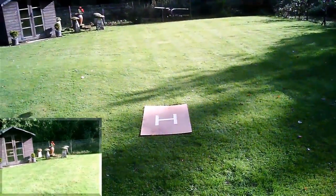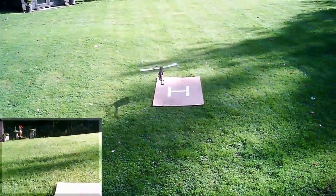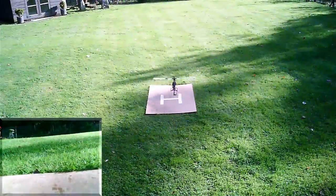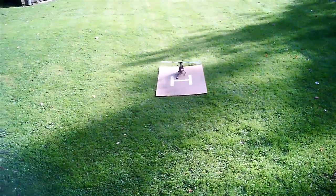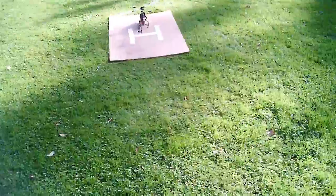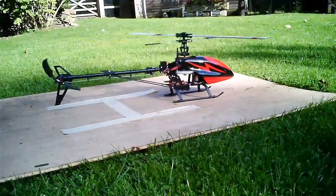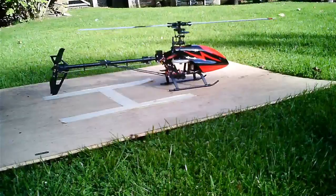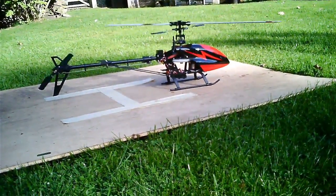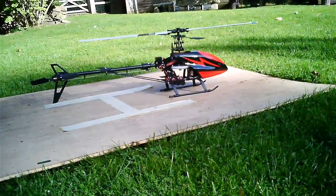Let's land. I'm going to have a tinker and see what I can come up with. I'm going to fiddle about with the gain and maybe my throttle curve a little bit and see if we can stop it yawing on a rapid ascent. Thanks for watching all, see you in a bit, bye for now.